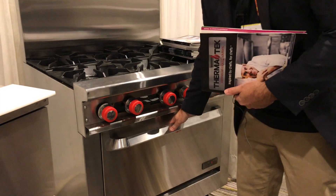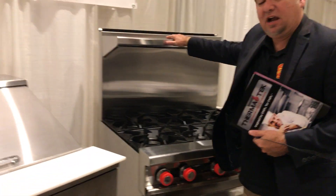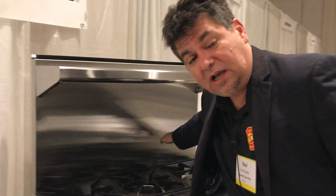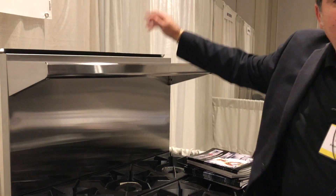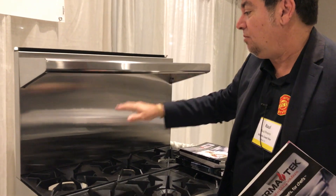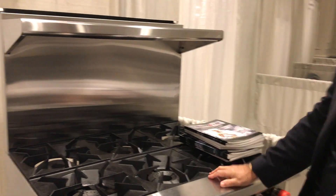This is a 36-inch range and obviously we can have it with a high shelf. The ones we're going to put in San Martin have the low side because I want to put the salamander on top of one, and we have that hood that comes across.